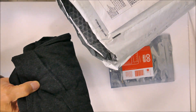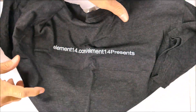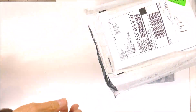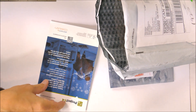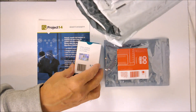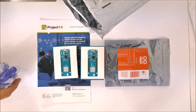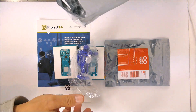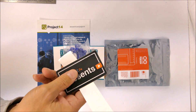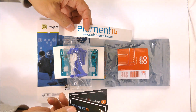Here's the stuff that's in this kit. We have a t-shirt, an element14 presents brochure, some Maker modules — we get two LoRa modules — a little wind-up robot, some labels, and an element14 sticker.